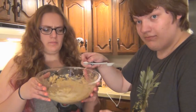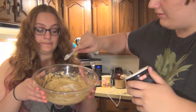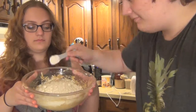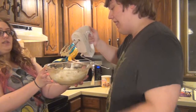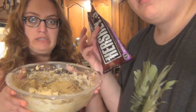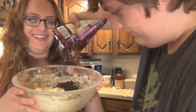One teaspoon of baking soda, one teaspoon of salt, and two cups and four tablespoons of flour. Now sift together very carefully because this is going to go everywhere. Now pour in your chocolate chips. How much? All of them.